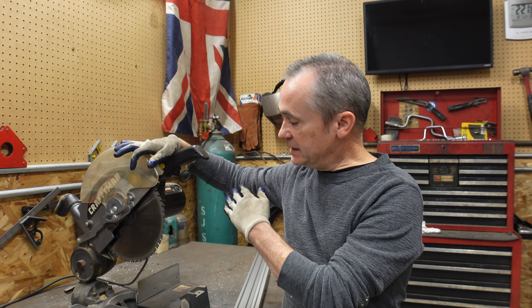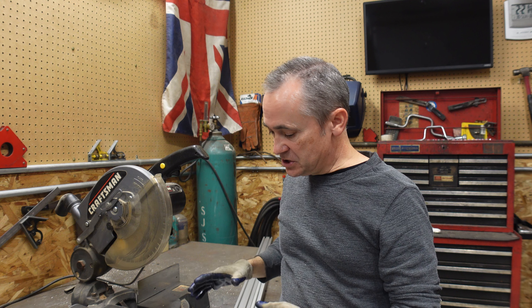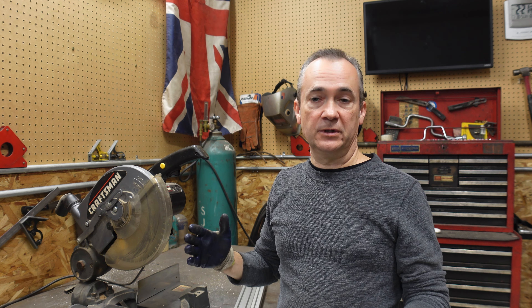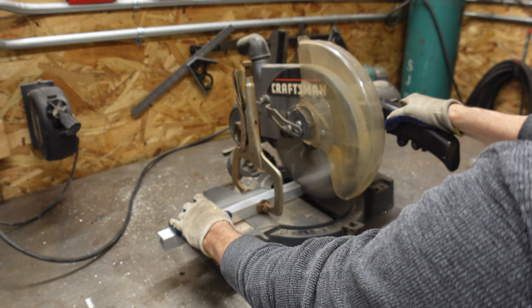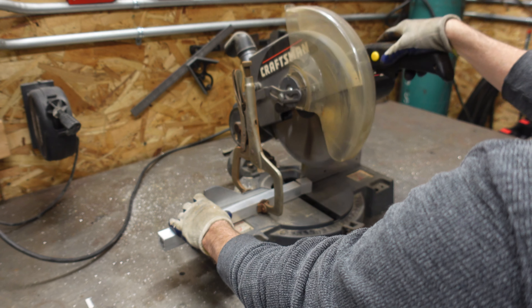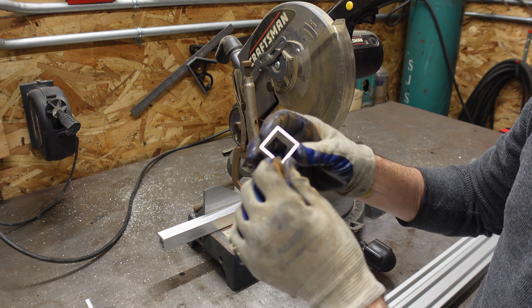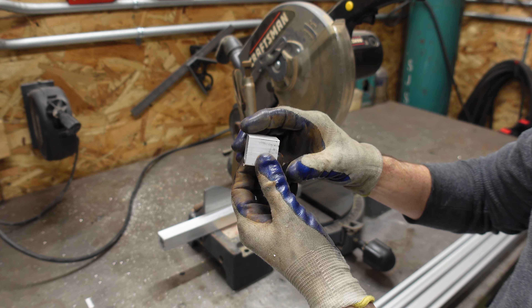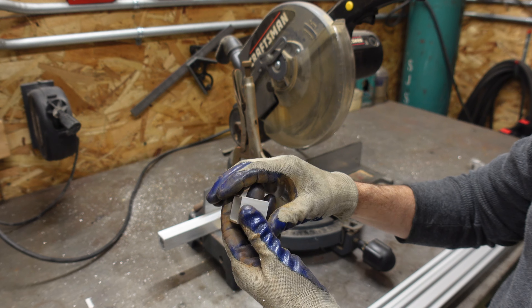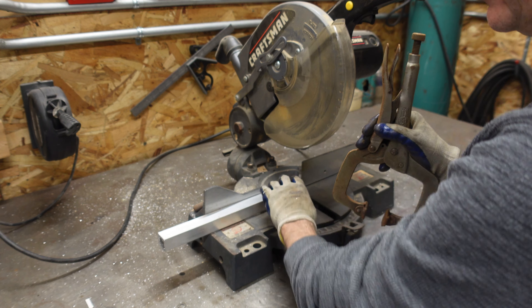A one-inch by one-inch piece is called the 10-10 series. A one-inch by two-inch piece is the 10-20 series, which we're going to use a lot of. If it were one-and-a-half by two it would be 15-20, and two-by-two would be 20-20. The series matters because fastener sizes differ — 10-10 fasteners are a different size than 15-15 or 20-20 fasteners, since the slot size is different.